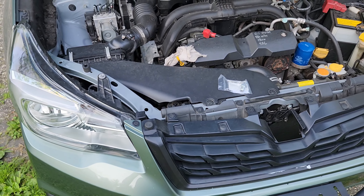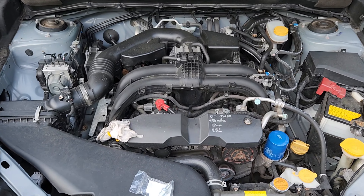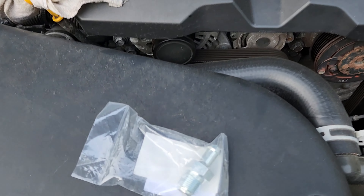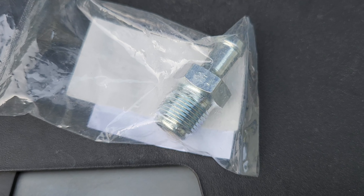Hello YouTube and welcome back to the channel Outside the Target Demographic. Today we're going to be testing and possibly replacing the positive crankcase ventilation valve on the Subaru.